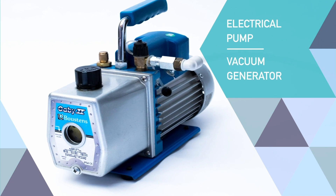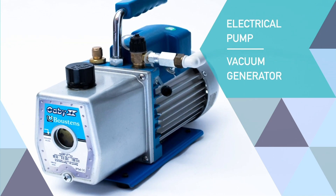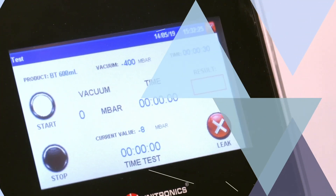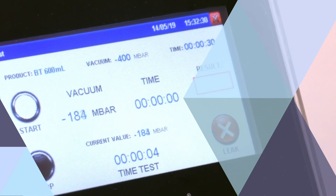The CDV can also be equipped with an electrical pump vacuum generator upon request. A large touchscreen panel makes for easy and user-friendly operation of the CDV.